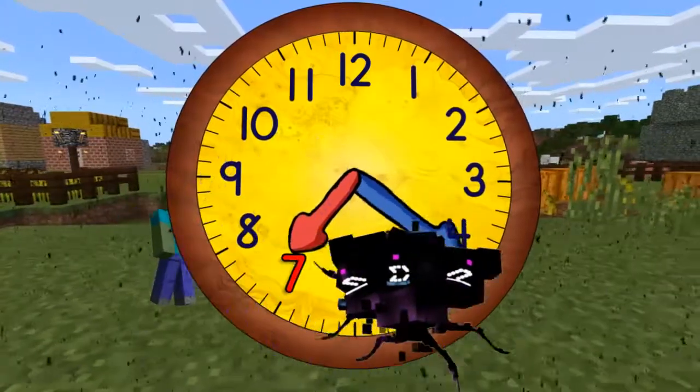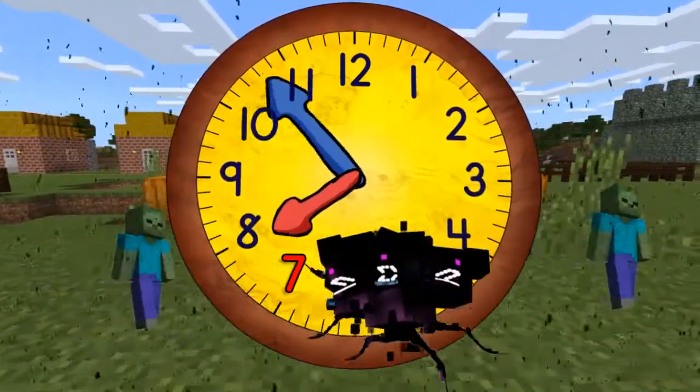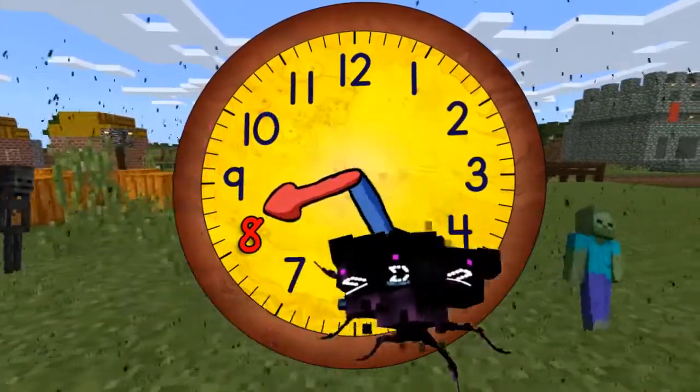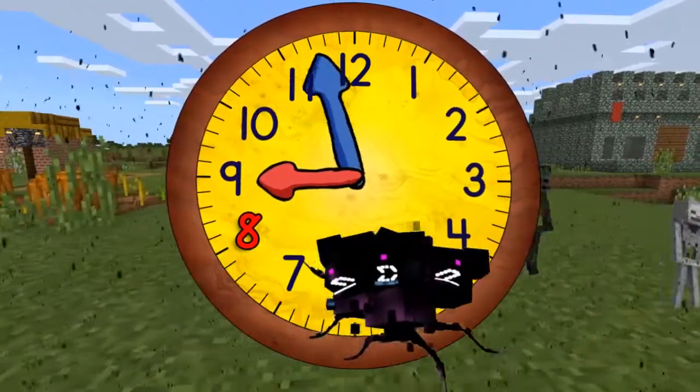And quarter past seven. And half past seven. And quarter to eight. And eight o'clock. Now quarter past eight. And half past eight. Quarter to nine. And nine o'clock.